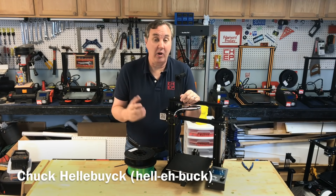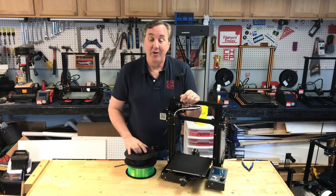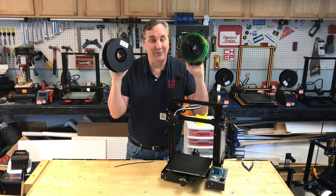I've gotten a lot of questions about how I would print PETG filament on my Ender 3. Well I've got a couple filaments to try — I got Atomic and I got Prusament. We'll try these out and I'll show you my settings on today's Filament Friday.